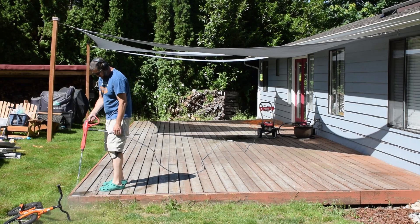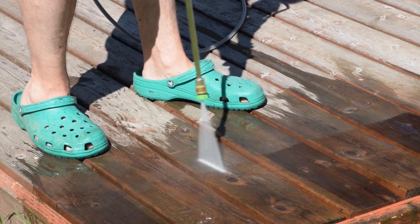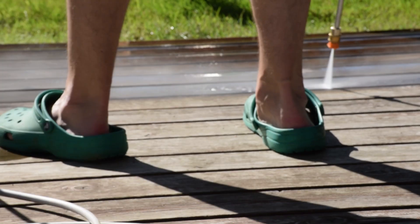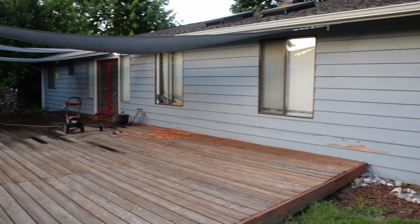I pressure washed and it took a lot longer than I expected, but I got it done. The deck was looking a lot nicer.